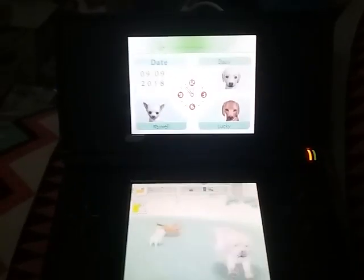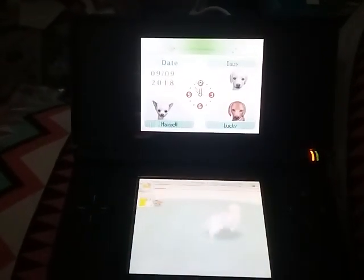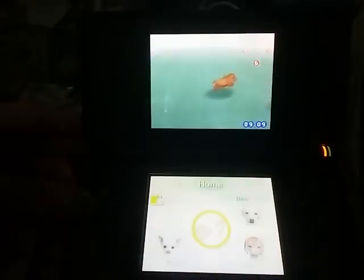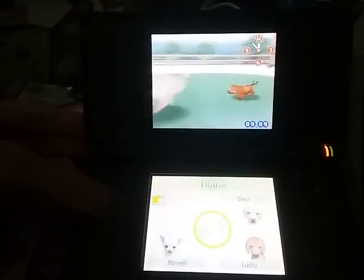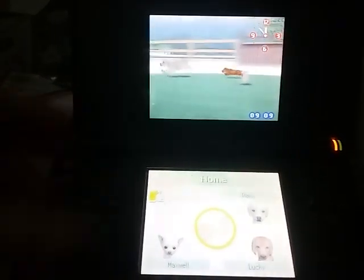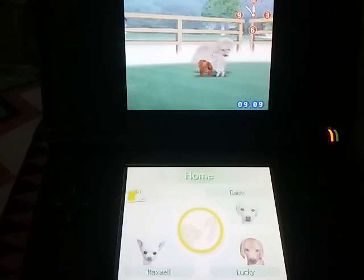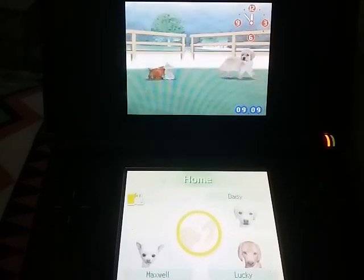Hello again, everyone. Welcome back to another video. I am so happy right now. Look right here — just look at this. You probably do not recognize this because this is the demo of Nintendogs. And I finally got a DS Lite.